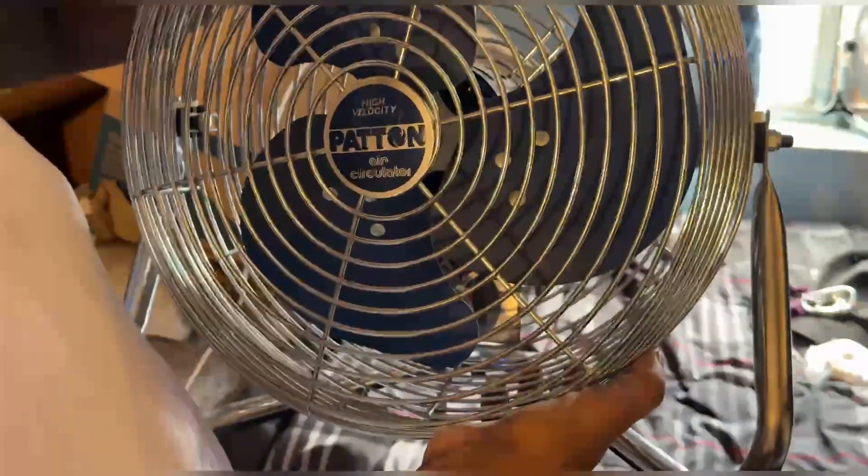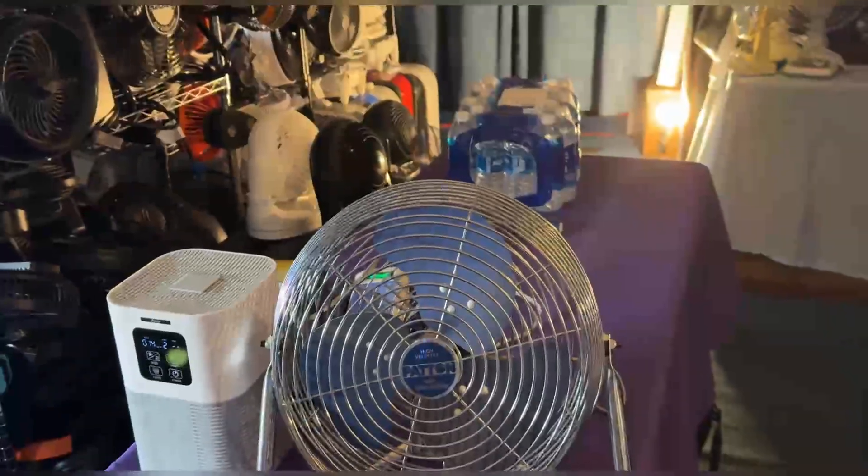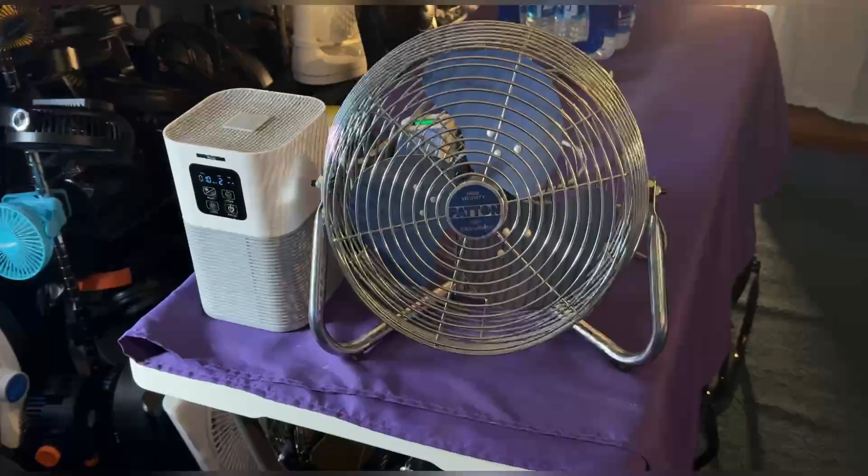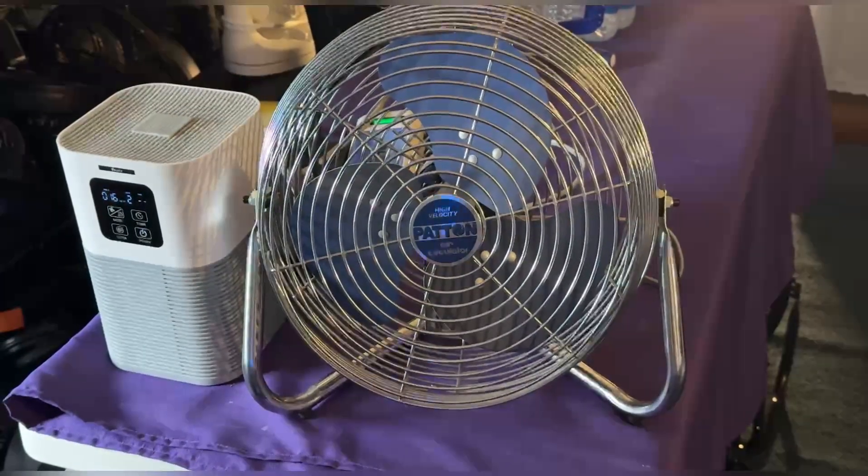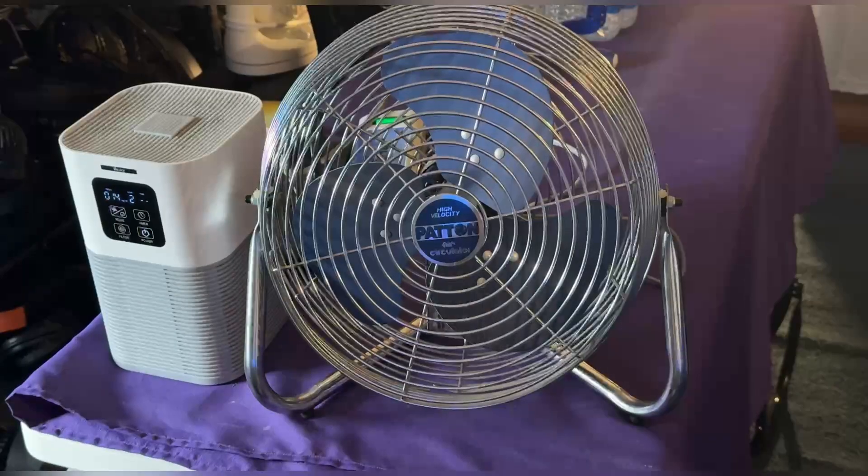Let's get this thing on the table and see what we've got. I hope the bearings are not messed up on this, and I hope the washers are not messed up on this. No sparks, nothing like that — I trust that this is in good condition. The lighting is always bad, so let's put the studio light on so we can see what we're dealing with.